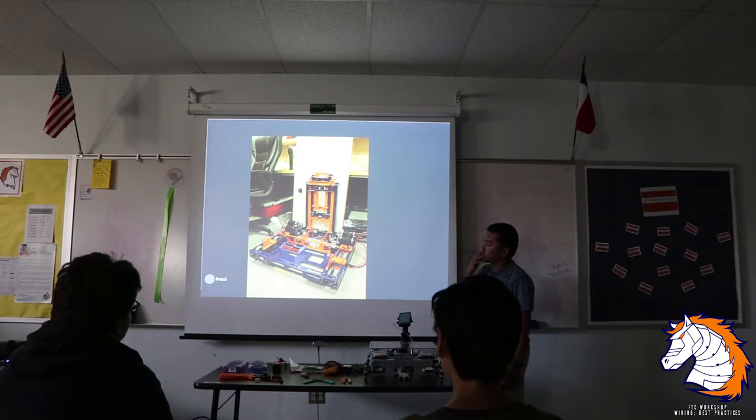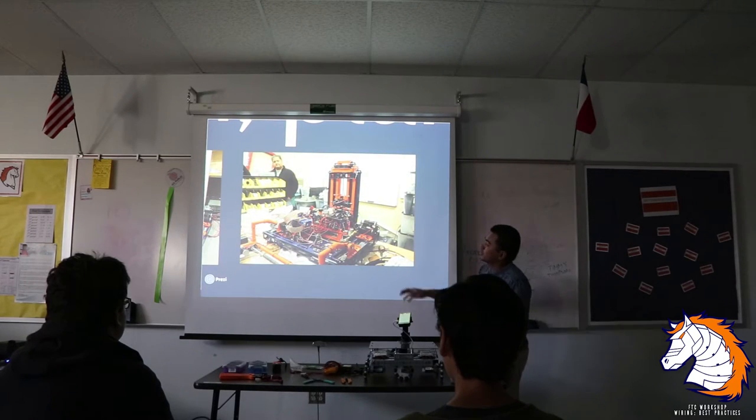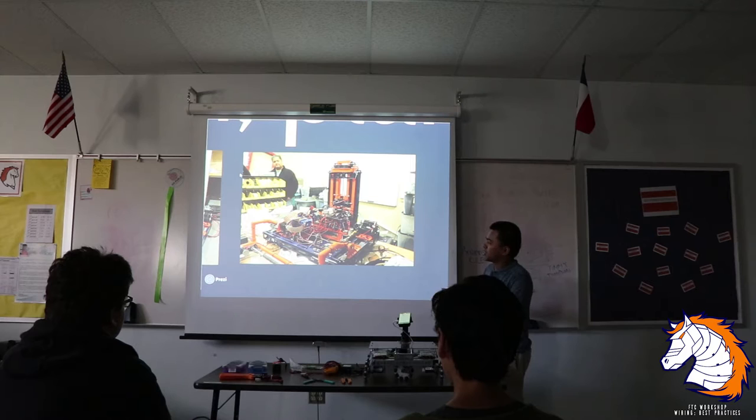We were using a lot of motors and had multiple components, and the wiring got very messy. If you have an issue somewhere and try to figure out where the wires are, it's just going to be hectic. Instead of taking 5 minutes to fix the problem, it's going to take 10 or 15 minutes depending on how bad it is.